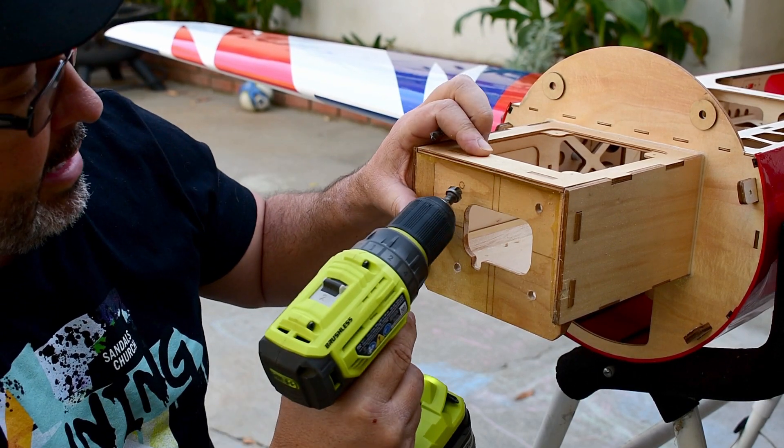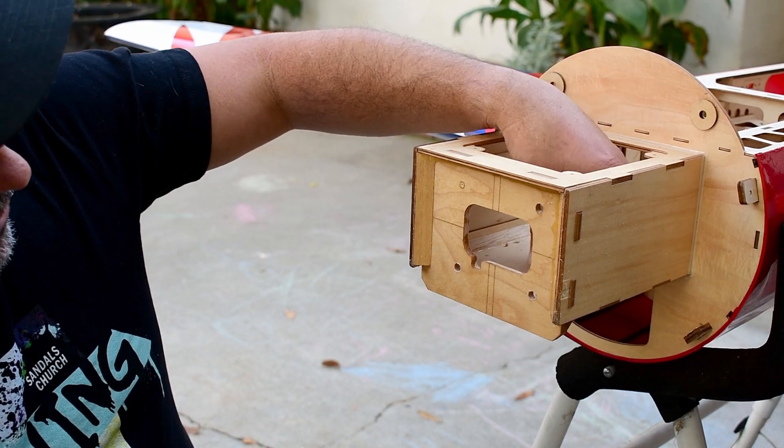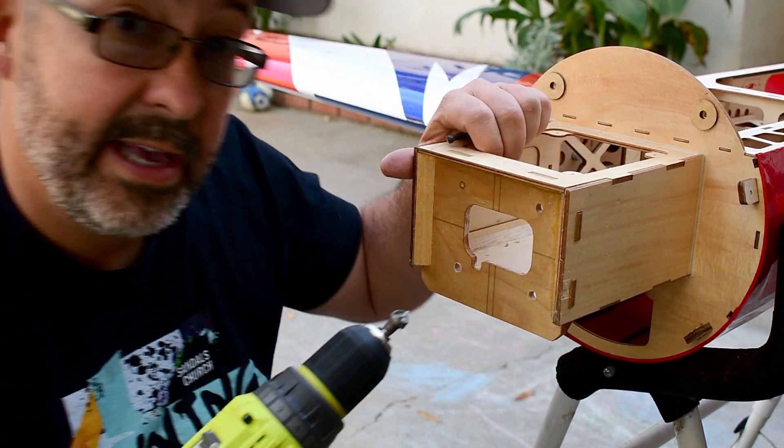We're a little low and right, so we'll go ahead and move up and left — a little up and left pressure until we're centered. And now we have a nice centered hole.